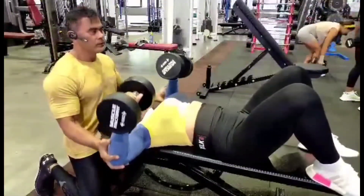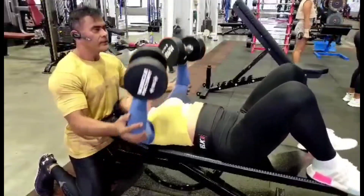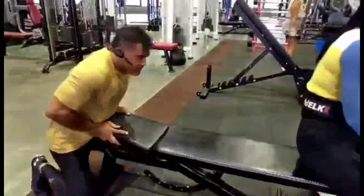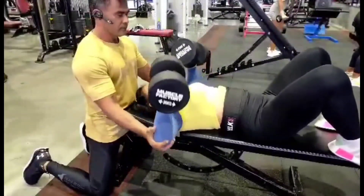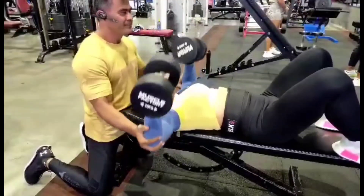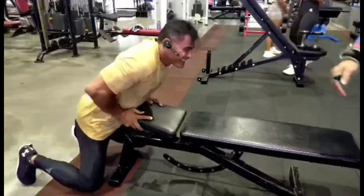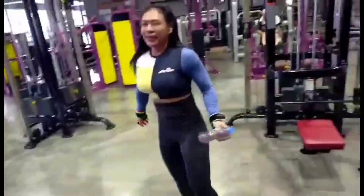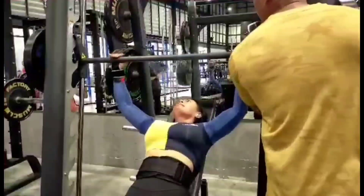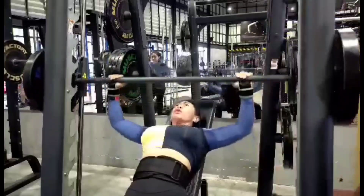That was the fourth set, we're doing one more set after this. That was 20 kilograms, lightweight. 10 is enough — actually we made 15. Alright, that was the last set for incline chest.